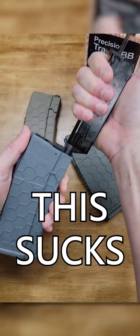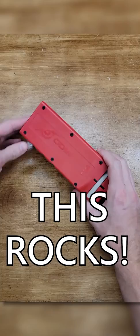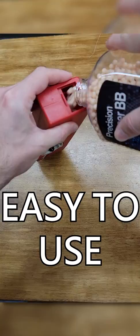Loading your Airsoft AEG mags is usually a drag. Thankfully, the Odin M12 speed loader makes life a whole lot easier. Simply toss in your favorite BBs in this 1600 round capacity hopper, insert your M4 style magazine, and wind until it's full — from empty to fully loaded in under 30 seconds.